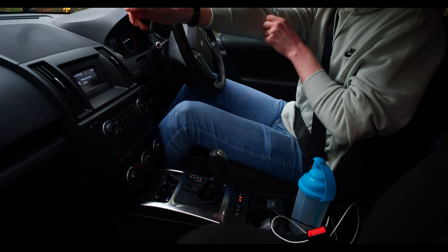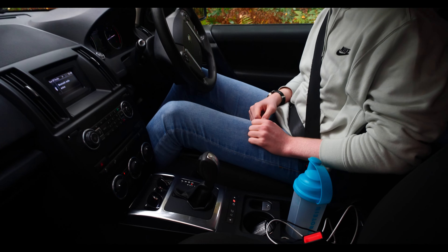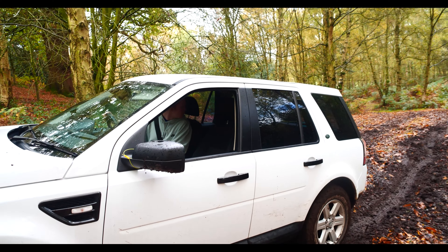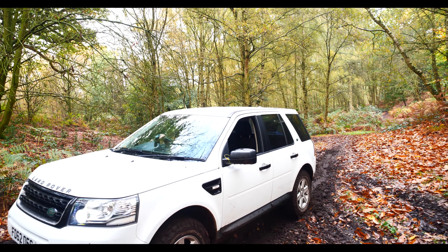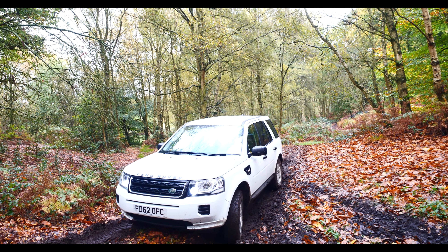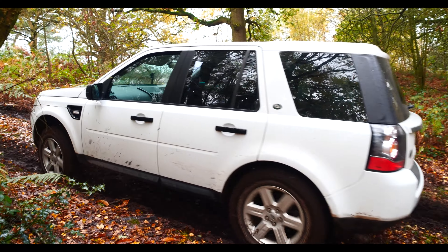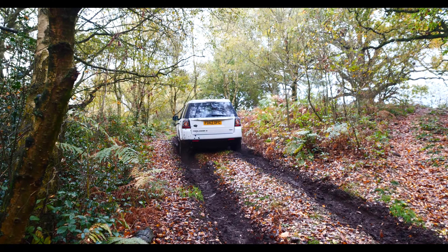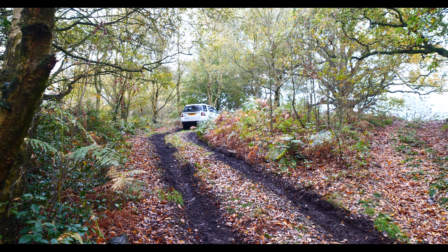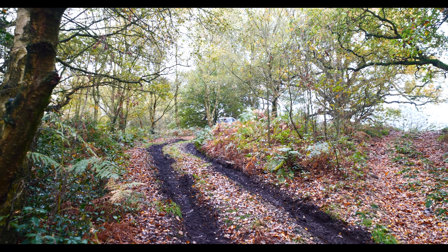We've got the sand mode left to try. This is obviously completely inappropriate for this terrain, but in theory with the sand mode it's actually meant to give us more power. So we might actually see some wheel spin because it might want to try and get that sand out from under the wheels at high speed. Oh, he's going for it there. I'm getting covered with mud here because he's using the sand mode, and would you believe it, that sand mode actually worked as well if not better than the mud and ruts.